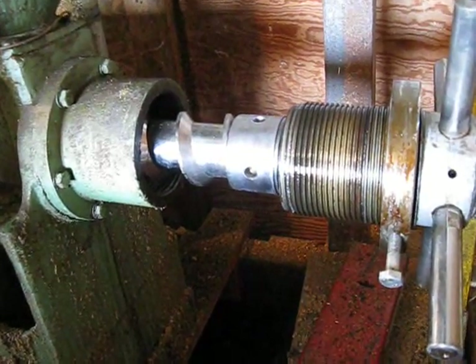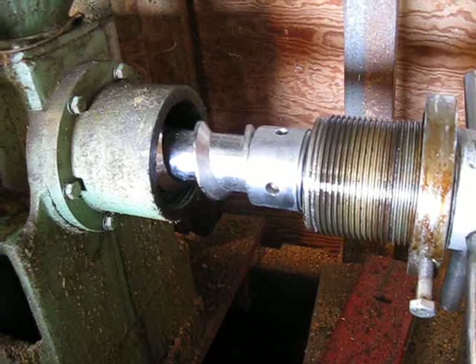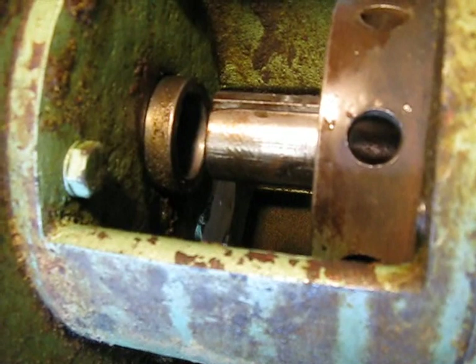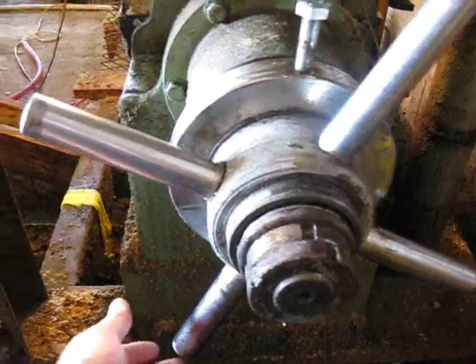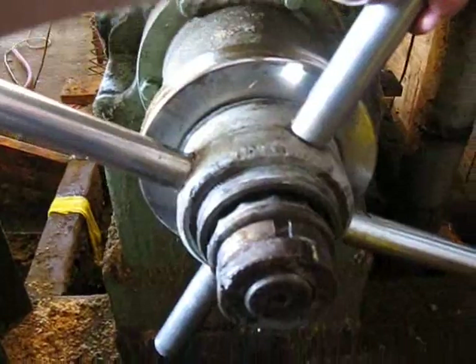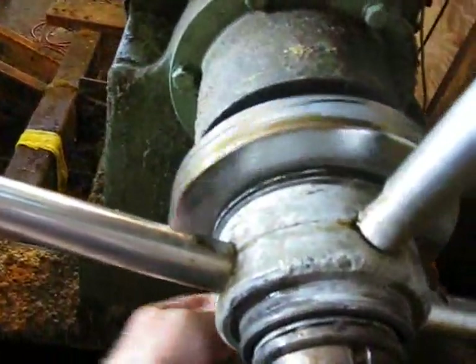The screw then gets inserted down through the press and threaded into the fitting. The key on the shaft fits into the hollow drive shaft. Turn the press screw in all the way until it gets snug, then back it out three full turns. Then run the locking collar in and snug it down.